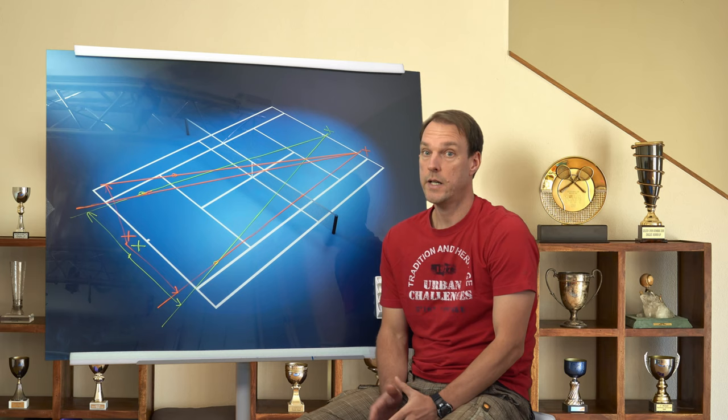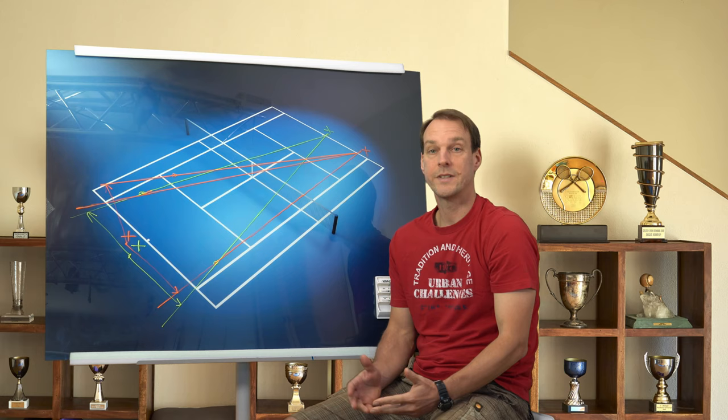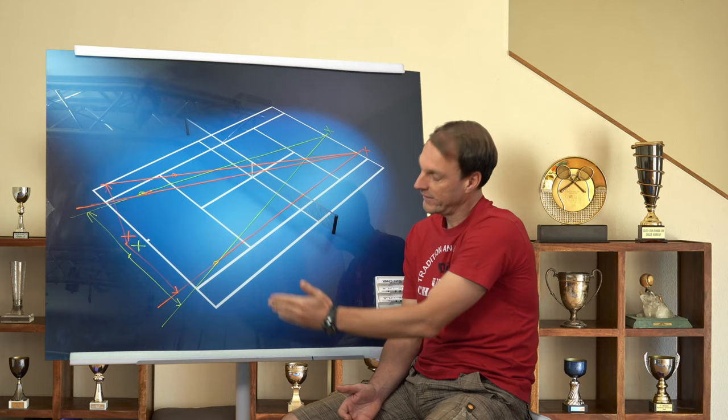Now we are going to assume that your opponent is hitting the ball out of a corner, marked in orange color. Let's say your opponent is hitting a ball down the line — I marked the ball perfectly straight, exactly one meter away from the single sideline. You can never push your opponent outside the court when hitting a down the line ball.